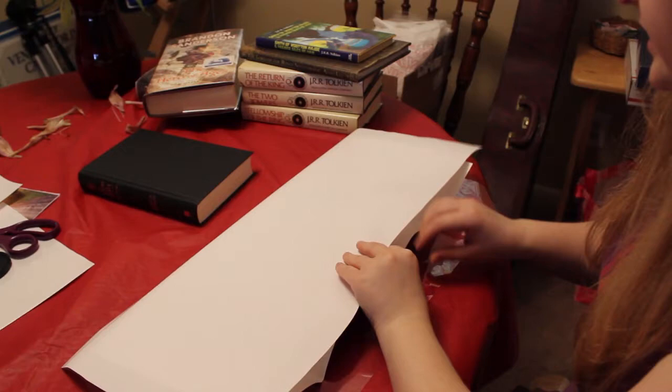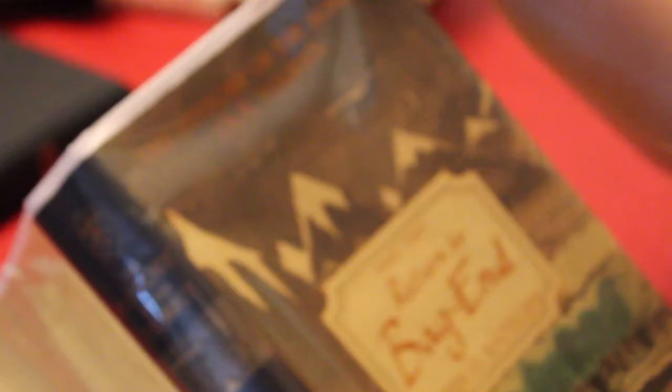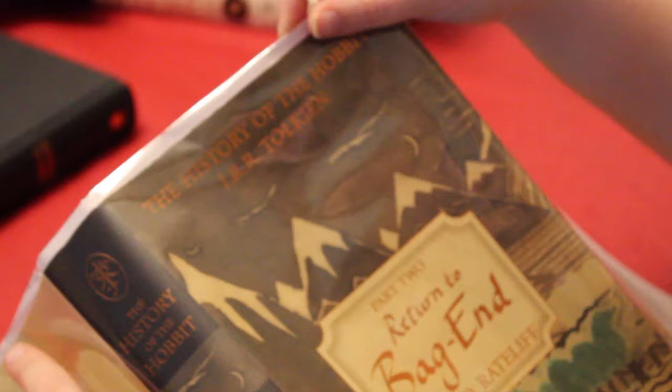Flip it around and see how it's going to look. Sometimes you have a little white at the top, and that's only because you didn't push it all the way. So you want to make sure that it is well tucked. Now you can see it is nicely tucked — there are no white edges. You can flip it back around.